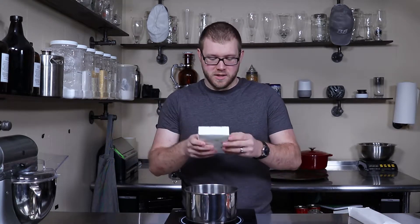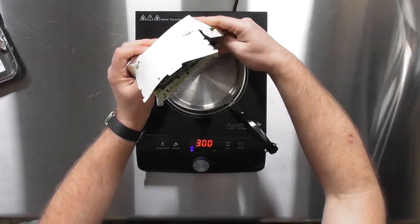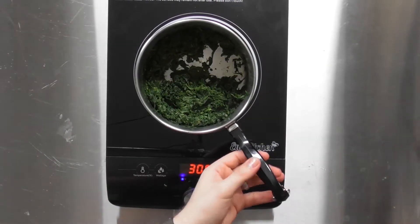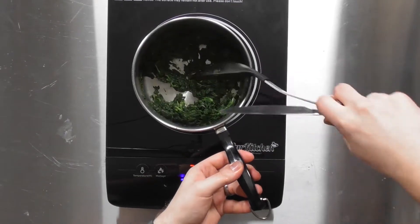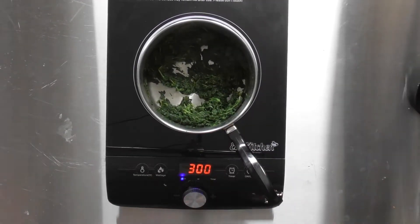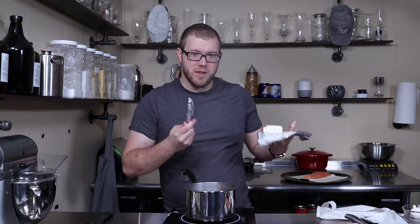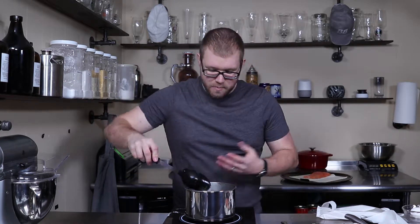We're going to start by taking our frozen block of spinach and drop that into a pot. Now that our spinach is thawed out, it'll kind of look like that. We're going to drop in our cream cheese — I find that a half block seems to be about the right amount. We're going to let that melt down.